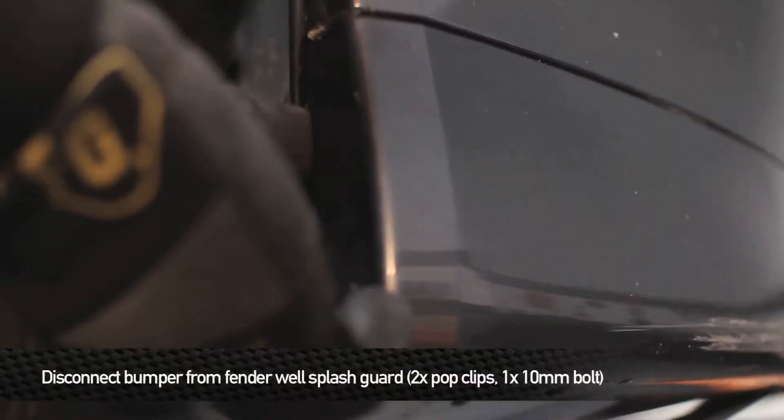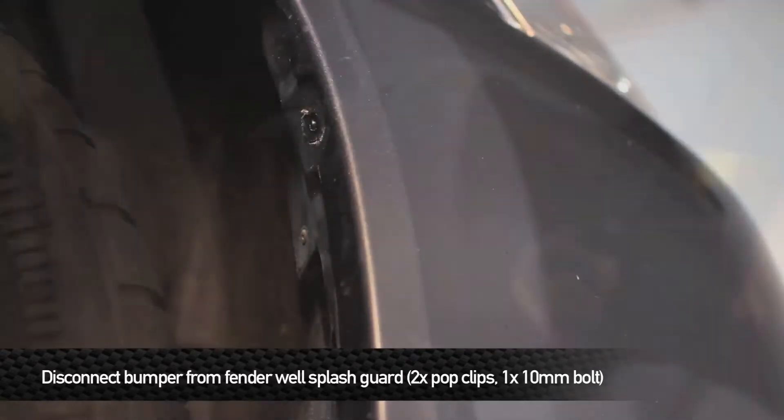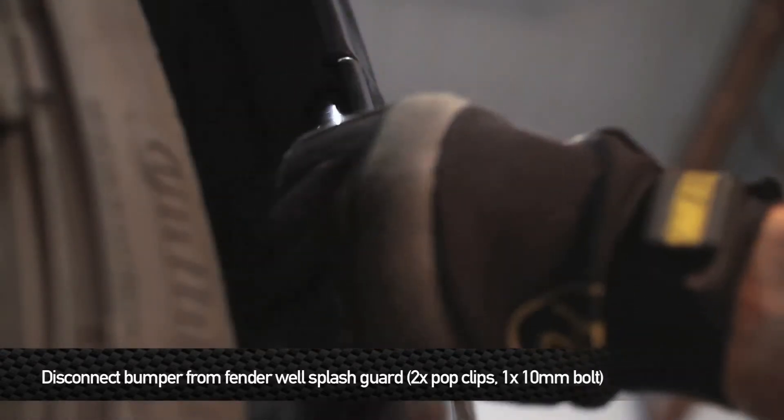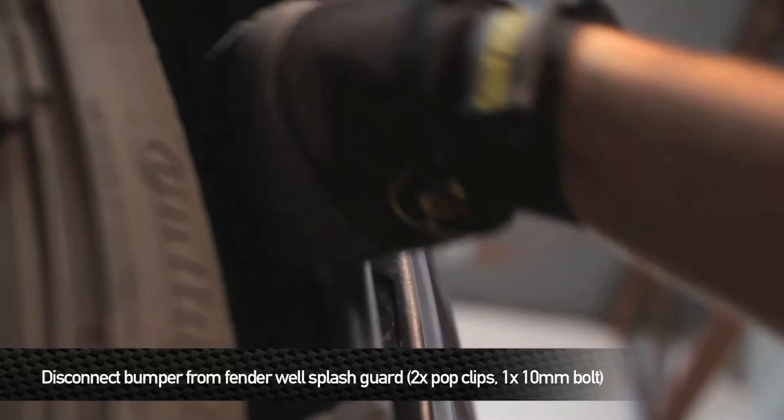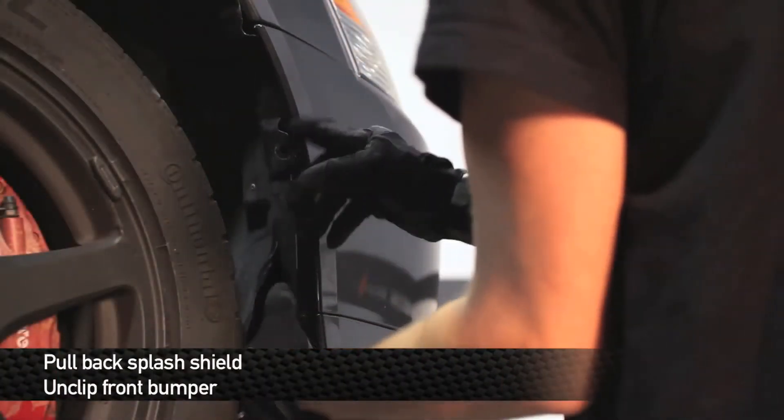Next, remove the two pop clips and one 10mm bolt from each side of the fender well splash guard. Then pull back on the splash shield on the fender well and pull down on the front bumper.